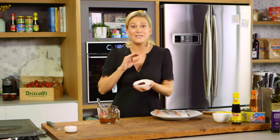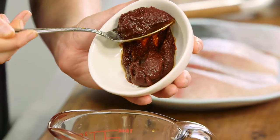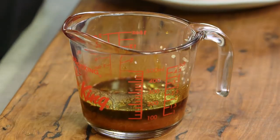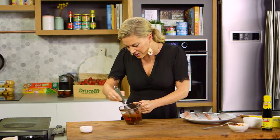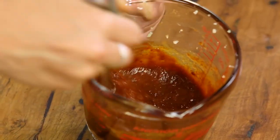And a little bit of chilli paste. This is a fermented Korean chilli-style paste which is really nice with the fish — a small spoonful of that. Now I'm going to use a whisk just to bring all those flavours together. You'll see it's a thick, rich sauce, and that's what we want because we want it to stick to the fish.